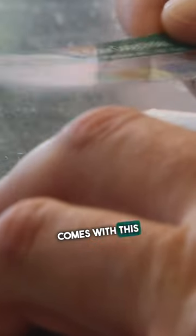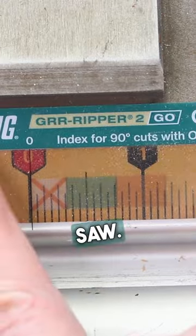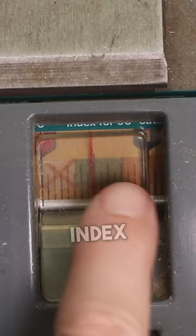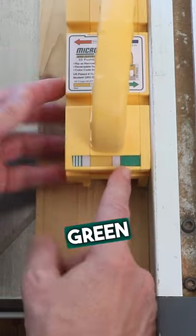The Gripper To Go comes with this color-coded index sticker that you can stick right to the scale of your saw. So let's say I need to rip a board to that width — the index puts that cut in the green zone. That tells me to put the corresponding green facing me.